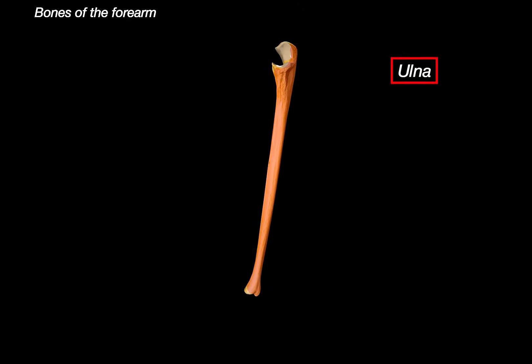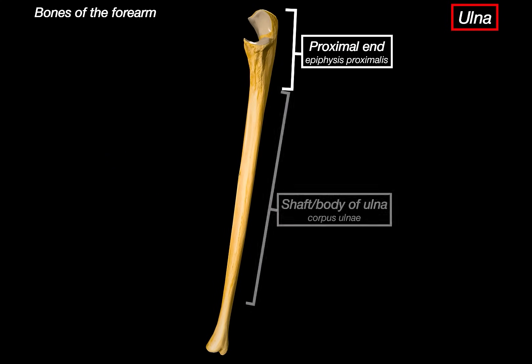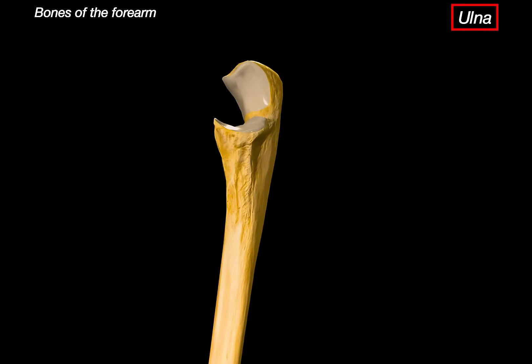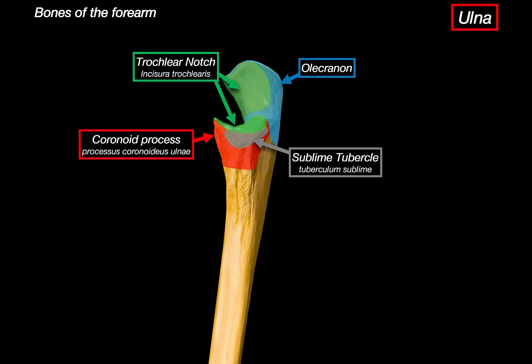Let's now turn our attention to the ulna. Just like the radius, it is divided into three parts: a proximal end, the body, and the distal end. At the proximal part, we can see the olecranon — that big curved projection at the top that forms the bony tip of your elbow. There's also the trochlear notch, a large C-shaped surface on the anterior aspect designed to grip the trochlea of the humerus. Just below that, there's the coronoid process that fits into the coronoid fossa of the humerus during elbow flexion. On the medial side of the coronoid, there's a subtle elevation called the sublime tubercle, which serves as an attachment for parts of the ulnar collateral ligament and the flexor digitorum superficialis muscle.